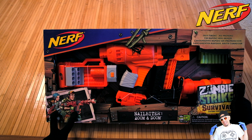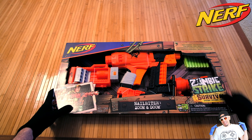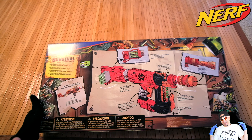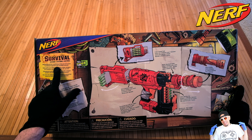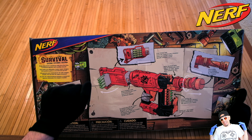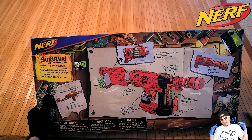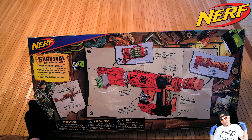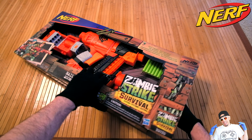Take a look at the box — I really like the artwork here. That's fantastic. Zombie Strike Survival, and this definitely feels super survival: fast firing, no priming, no cocking back any type of spring. On the back it looks cool — they have this little comic book section here. 'Be prepared for anything with survival kits to defend against any zombie attack.' Comes with 16 Zombie Strike Elite darts and eight-dart storage stock. There's a stock attachment point, barrel extends — zoom and doom barrel — like a nice little happy family picture here with some blasters.